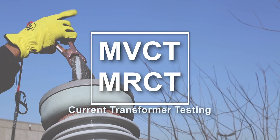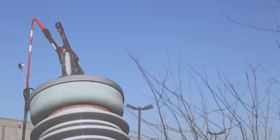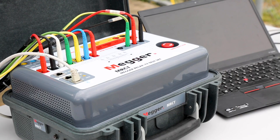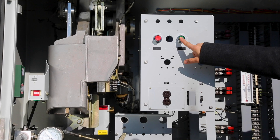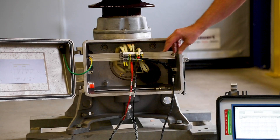Mega MVCT and MRCT current transformer testing. The MVCT and MRCT units make testing high voltage current transformers and voltage transformers simpler and more efficient. Whether it's testing metering class or protection class instrument transformers, these units can thoroughly test your assets so you can power on.